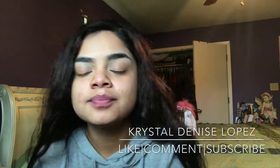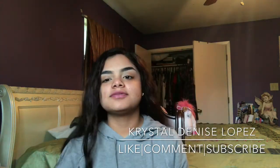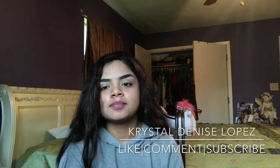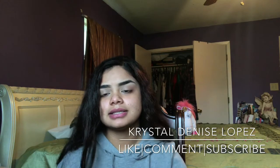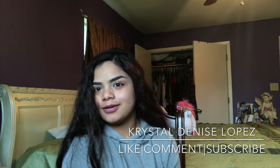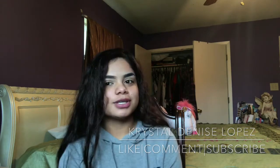Hey guys, welcome back to my channel. Today's video will consist of my everyday makeup routine and what products I've been using lately and what's been working best for my skin as of 2017. So if you want to see how I do my everyday makeup, just keep watching.